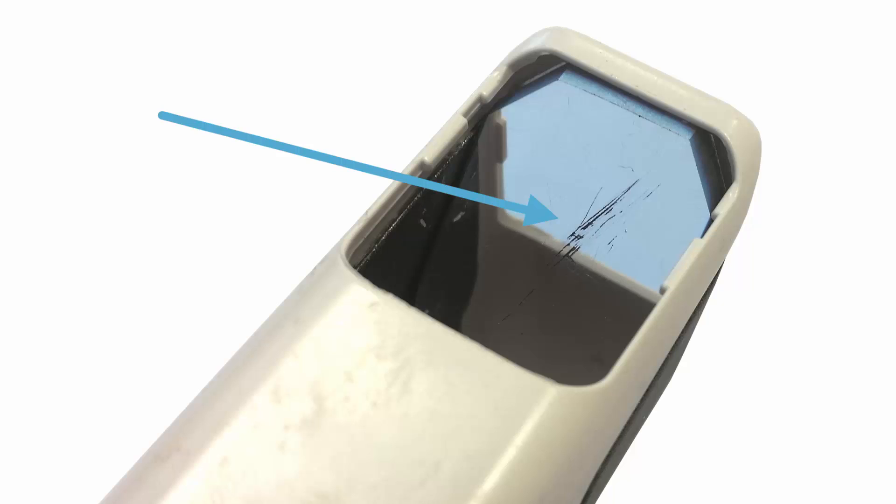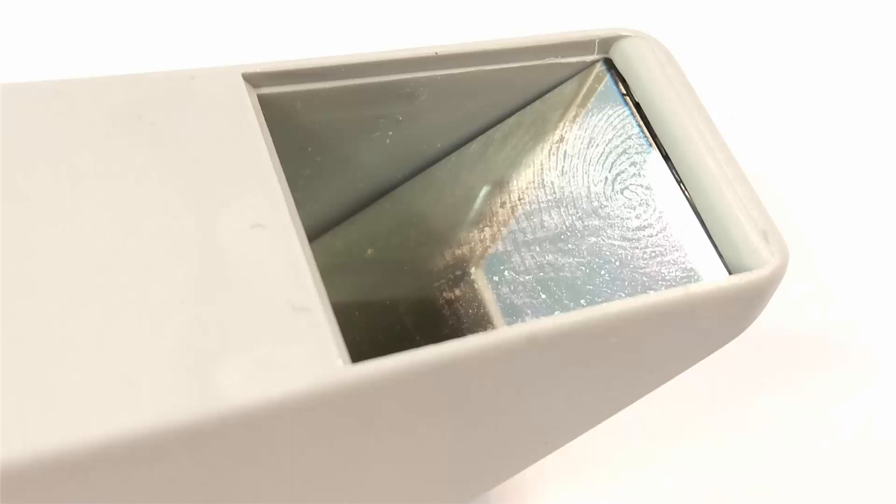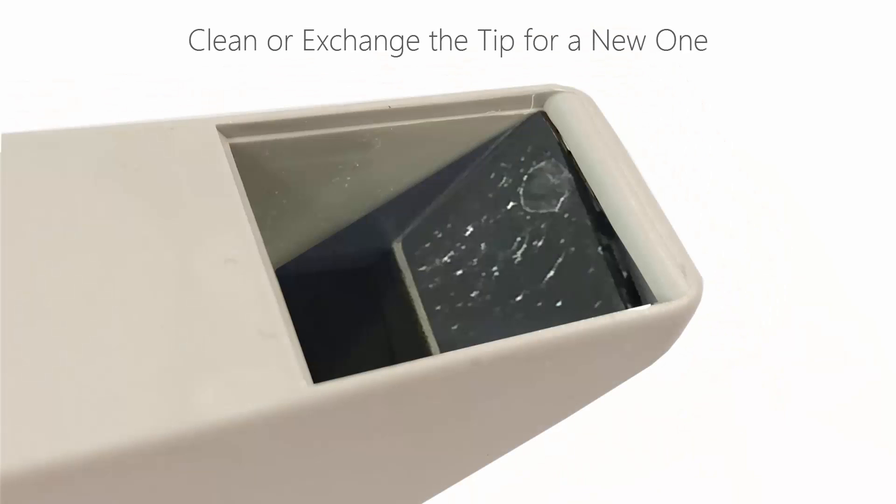Before you start scanning with TRIOS, regardless of which variant you have, please ensure that the tip is clean and has no significant scratches. In case of fingerprints, proceed with the cleaning procedure. Stains on mirrors after autoclaving indicate an improper autoclaving process — for example, opening the autoclave before drying was complete. Stains may be removed with a cotton swab and alcohol; if not, you may have to exchange the tip.